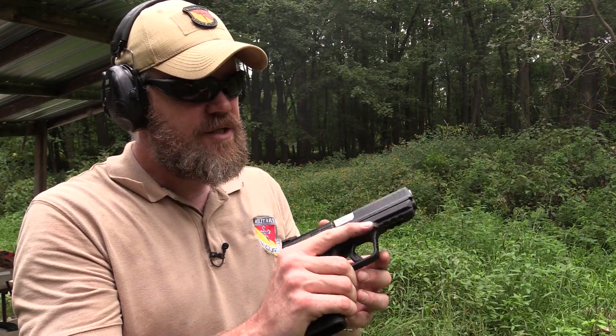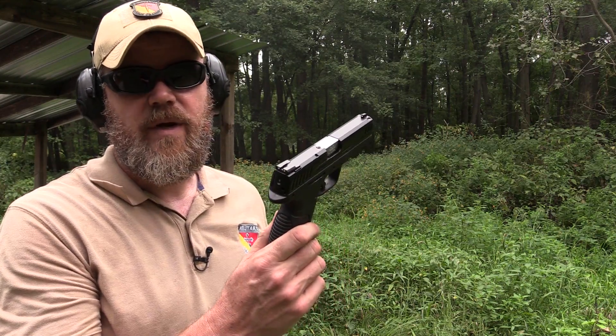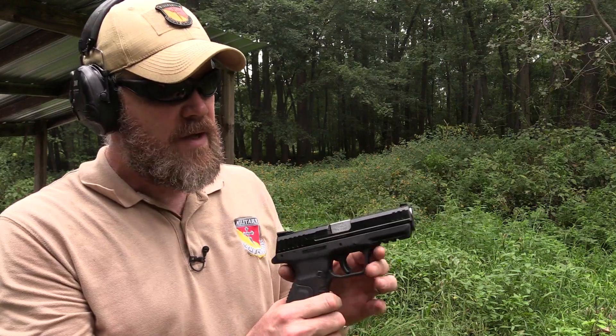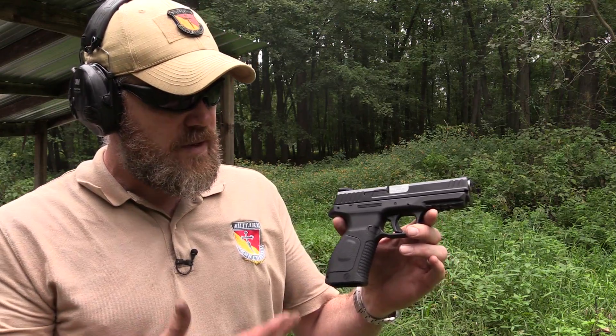I haven't fired it a whole bunch — I just got it. I plan on shooting it a lot more. This is the first time I've had it out to the range by myself. The last time I had it out, I was with the Zenith guys right after they got their first shipment. They're going to retail for right around $399 MSRP, so they'll likely be less than that on store shelves. It's a very affordably priced handgun. I believe this is Gearson's first striker-fired pistol, so it's really interesting to see.